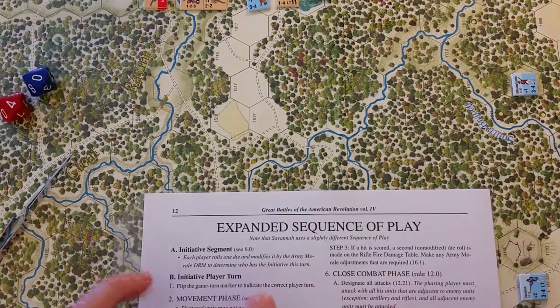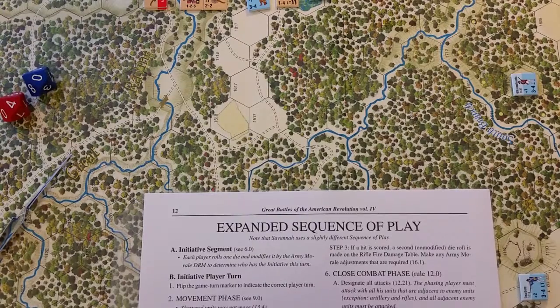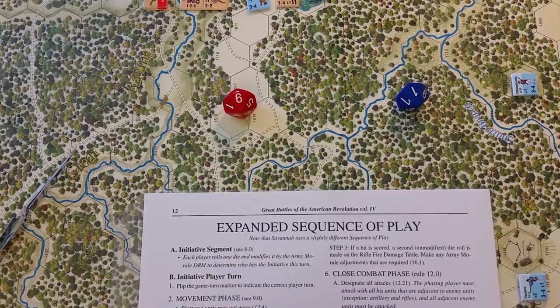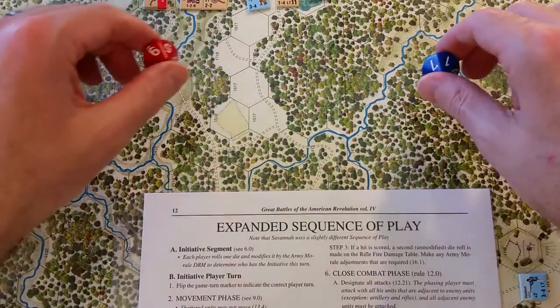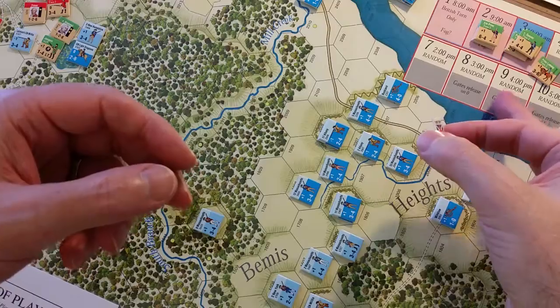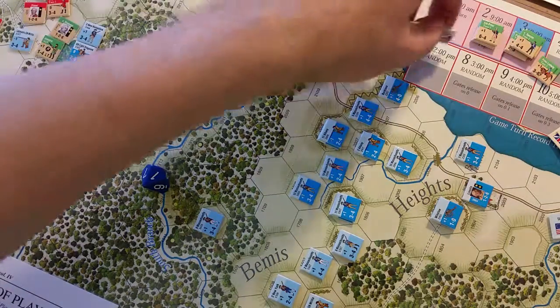Stepping through the expanded sequence of play for the Great Battles of the American Revolution series: in the initiative segment, each side rolls a die modified by the army morale DRM — that's the minus one, zero, or plus one shown on the morale track on the map. If both armies are in high morale, it's plus one for both sides. Whoever wins the initiative flips the turn marker on the game-turn record track to indicate the current phasing player.